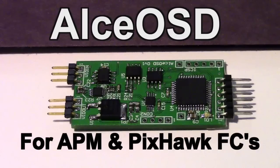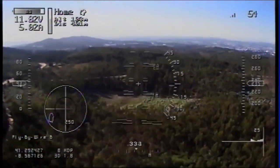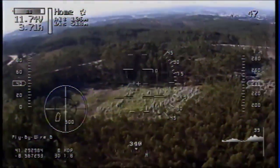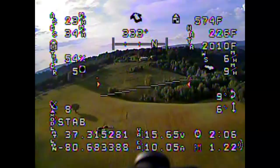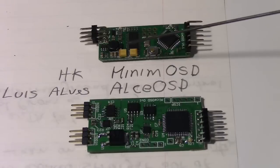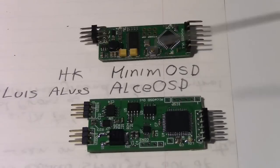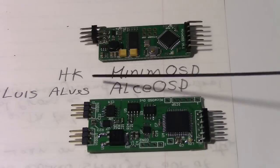Let's get into taking a look at just what's different about it on the bench. I know you're just dying to see what the ALCE OSD looks like — so here it is. There are several different screens it can have. This one shows the variometer down in the bottom right and the radar at the left. Here is the Minim OSD, which has larger characters and is the one we're more familiar with. Here is the Hobby King Minim OSD, and this is the new ALCE OSD from Luis Alves right here.